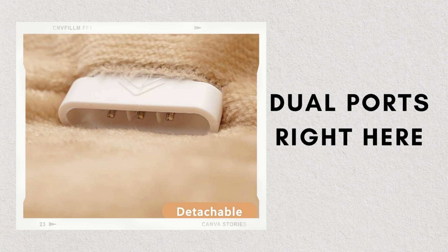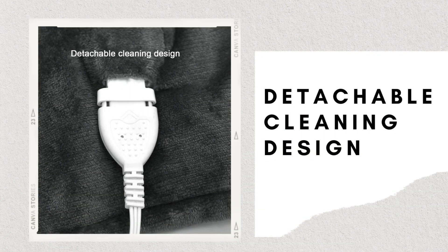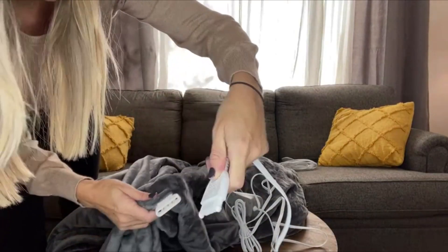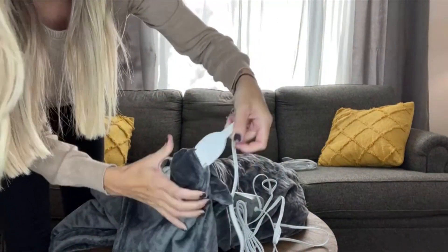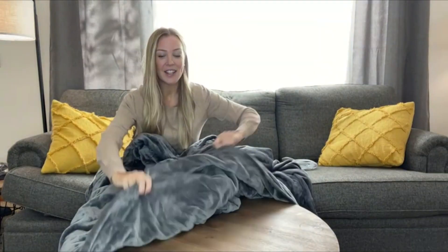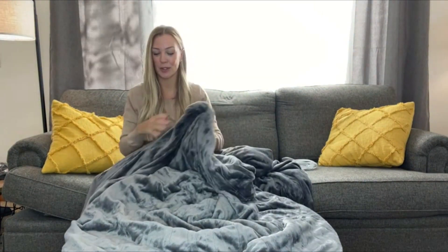There are two dual ports right here, and this is where your controller is going to plug into. Super easy — there are little arrows and you just line it up and snap it on. What's really nice about this blanket is if you've ever had a heating blanket in the past, you're going to feel the wires inside the blanket. But with this one, you don't — it's insane. So when you have this on your bed, you're going to feel nothing but the softness. The wires are completely hidden, which I absolutely love.